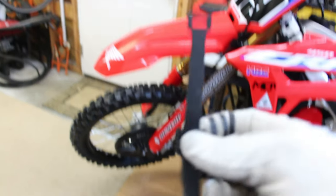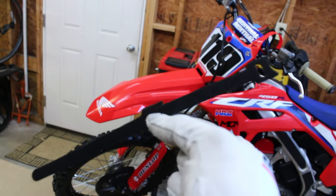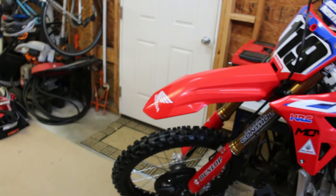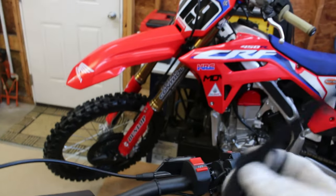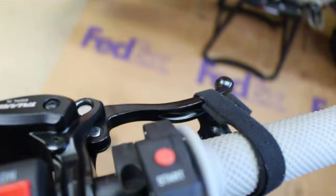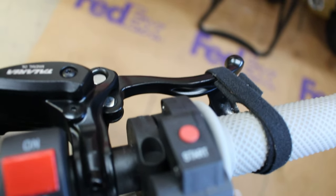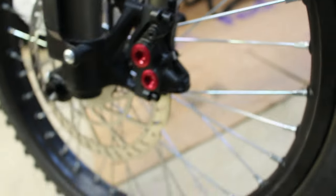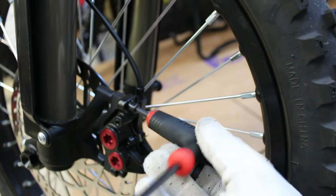Next thing you're going to want to do is come up to the bars and go ahead and apply the front brake — squeeze it. I'm going to use this little velcro strap here, but you can use a zip tie, or if you've got a buddy with you they can just hold the front brake for you. I only got two hands so I'm going to throw this on the front brake. I've got my front brake all the way compressed with the velcro strap holding it, and now all you're going to do is take those same two bolts you loosened earlier and tighten them back up.